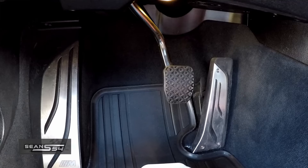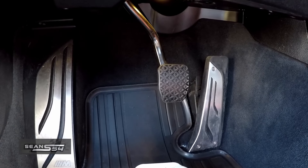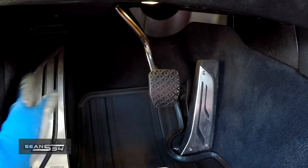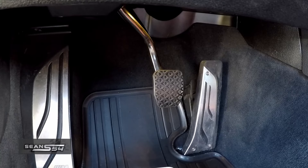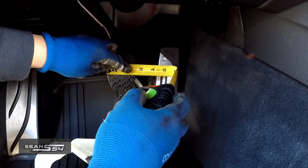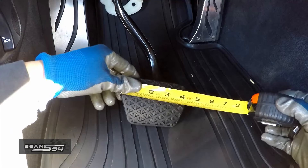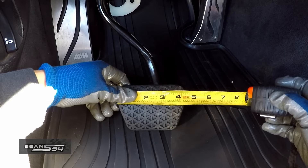When I'm at the track I like to left-foot tap the brake before a major braking zone to seat the pistons on my brake calipers, and having a wider brake pedal it's going to be a little bit easier to left-foot tap the brake. The factory DCT brake pedal is about two and three-eighths inches wide. The automatic brake pedal is about four and a quarter inches wide.